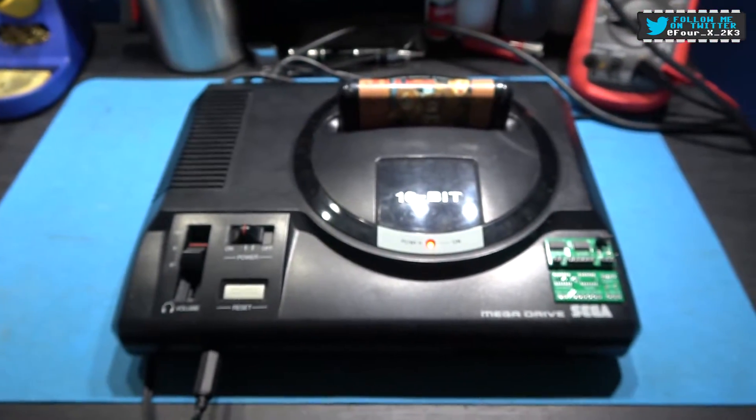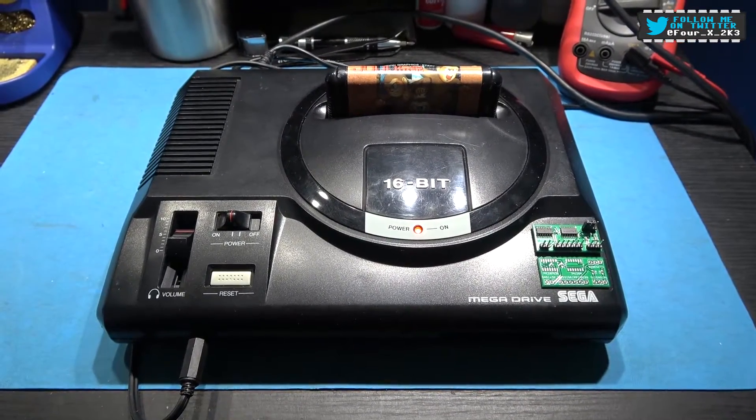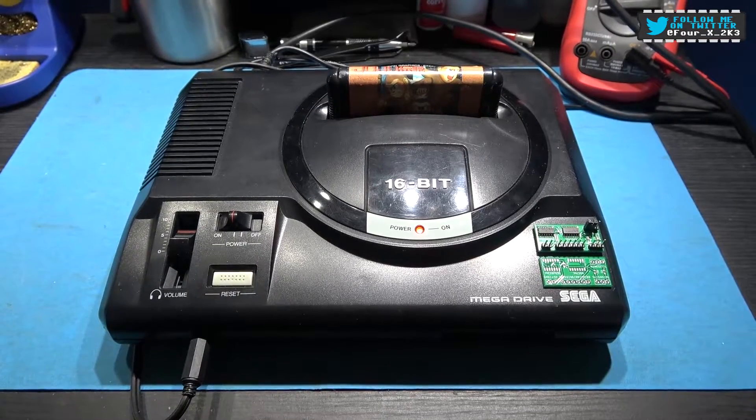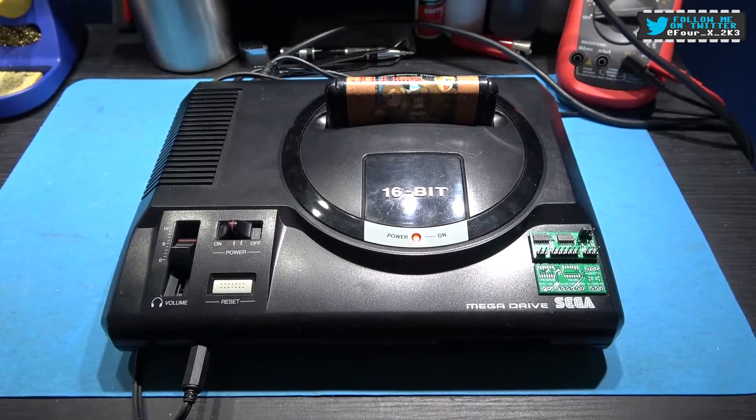And it's as simple as that. That's all it does, guys — it just allows you to select whether you have a high reset or a low reset. What I'm going to do is whip the lid off this Mega Drive and show you one of these boards installed.